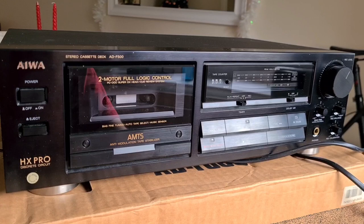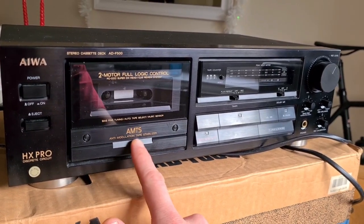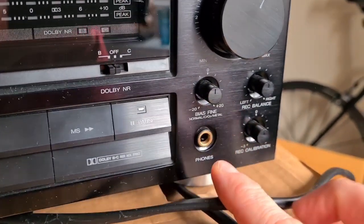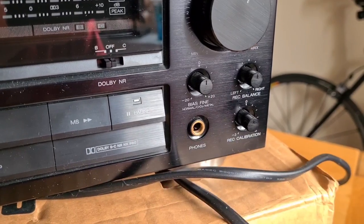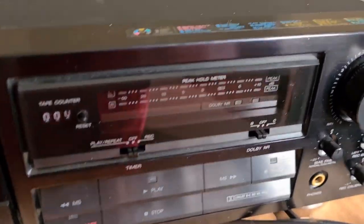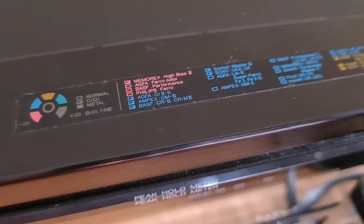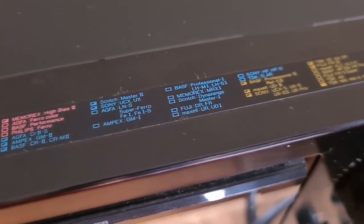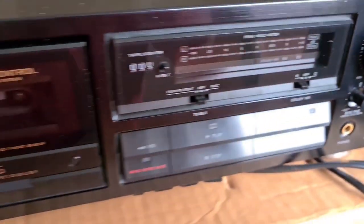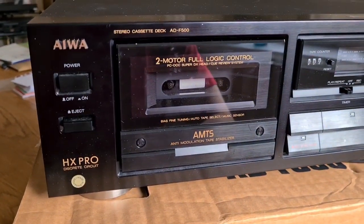It has Dolby B, C, and HX Pro. It's got a bias fine tuning knob and a record calibration knob. It also has a little guide on the top so you can do a search of whatever tape you have and know where to position the bias knob depending on what tape you're recording to. That's quite snazzy and it's good it survived. It also says 'Made in Singapore'.